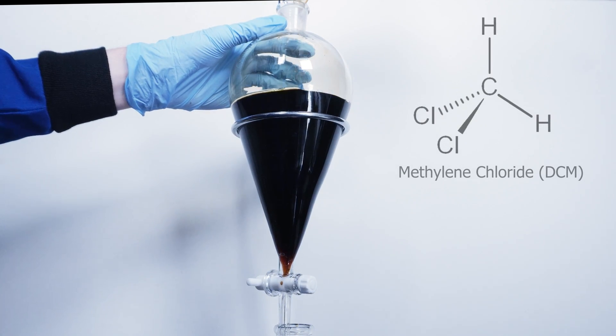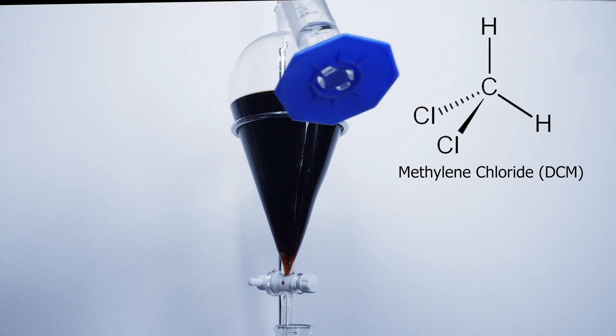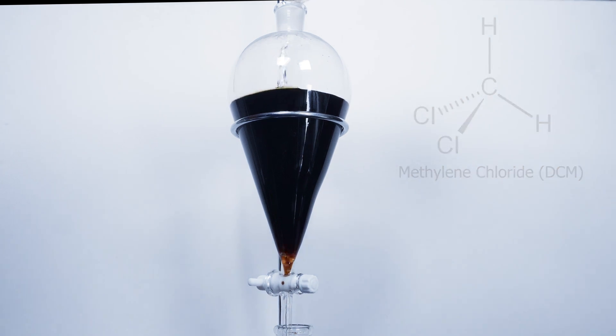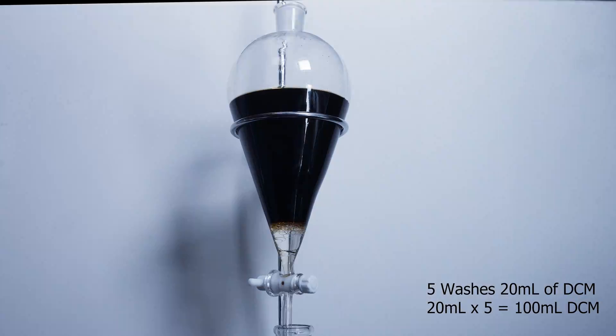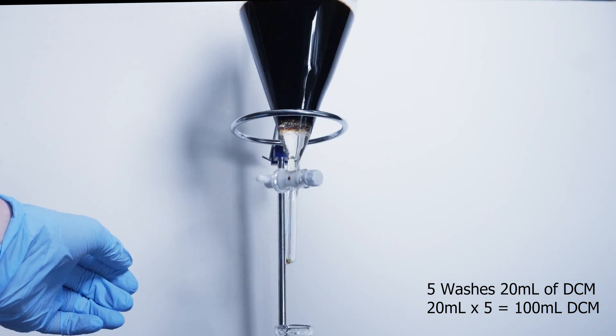Once chilled I added all my coffee into a 1 liter separatory funnel. In this stage I will be using DCM or methylene chloride to extract the caffeine from the coffee — this is also known as a liquid-to-liquid extraction. The caffeine will favor the DCM over water and get pulled into it. We can see that when I add the DCM it all sinks to the bottom, because DCM and water do not mix and DCM is heavier than water. I will do 5 separate washes adding 20 milliliters of DCM each time.